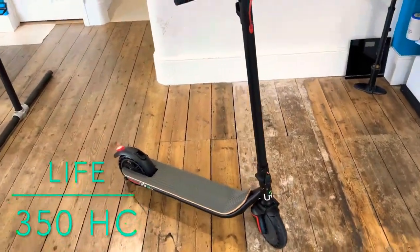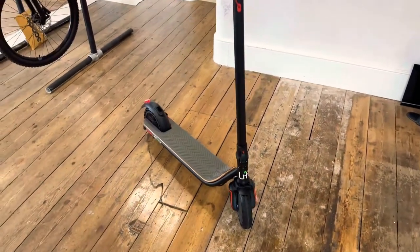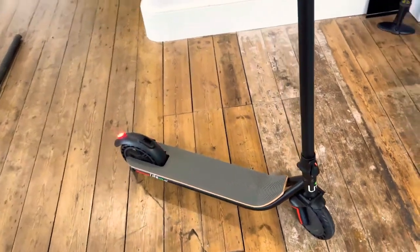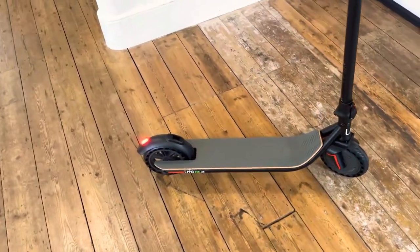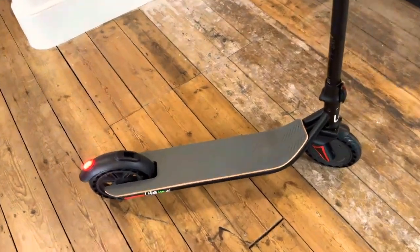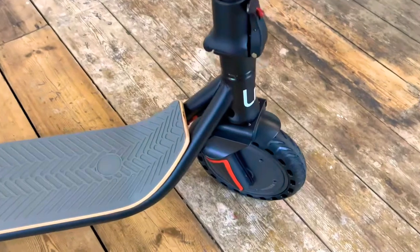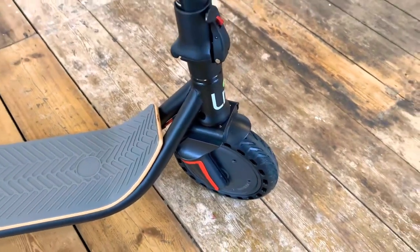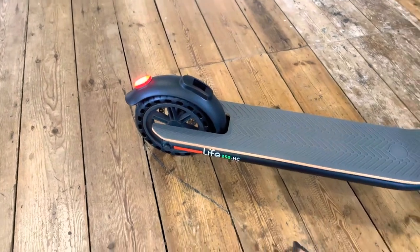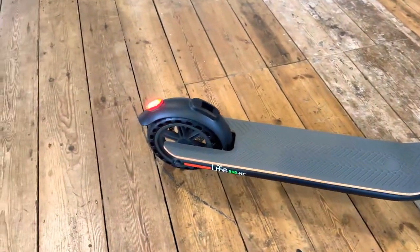Hello everyone, Wood Cycles here. This time we're back with something a little different — this is an electric scooter made by Life, the 350 HC, pretty much the top of the range model. It has a 36 volt, seven and a half amp hour battery stored in the deck, with a 350 watt front hub motor. It has eight and a half inch wheels with honeycomb tires, so they do squish a little bit and give a little — they cushion out the ride.